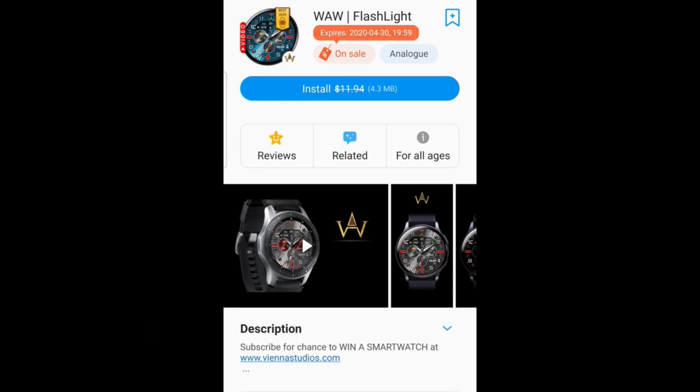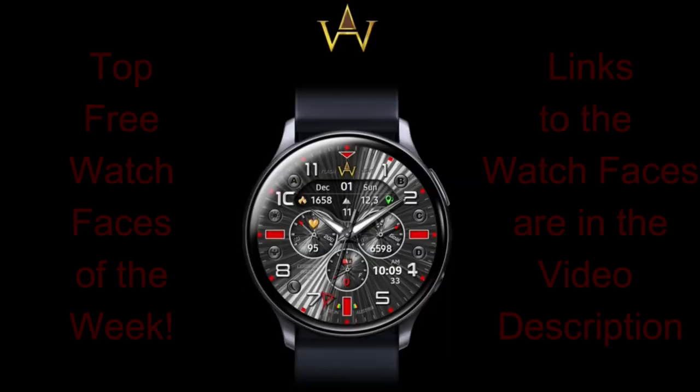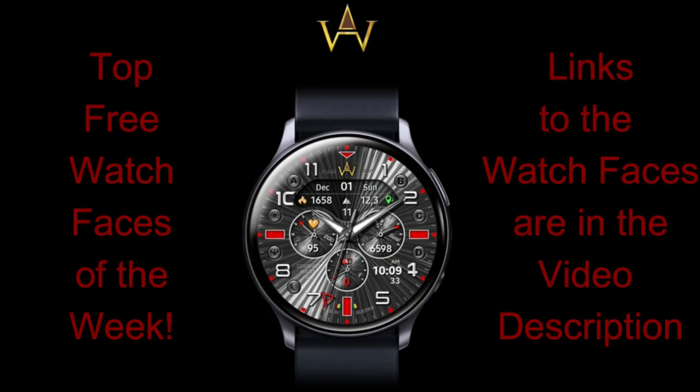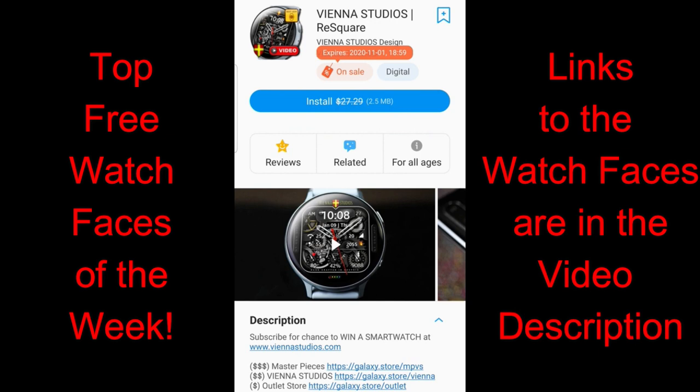What's up guys, welcome back to today's review. I hope your weekend's been going well so far and you're all staying safe and healthy out there. I really do appreciate you tuning in to Part 2 of my top free watch faces of the week. If you missed Part 1 of my weekly free picks video, make sure you click on the link above because you still have time to grab those as well.